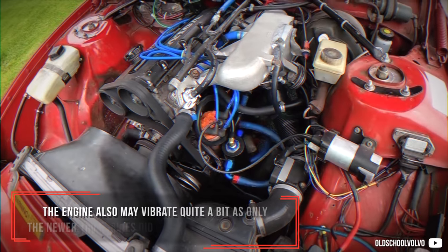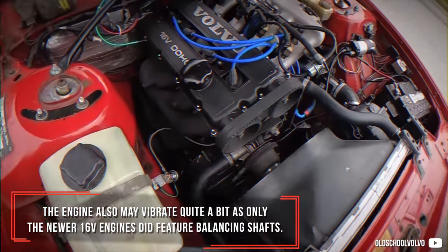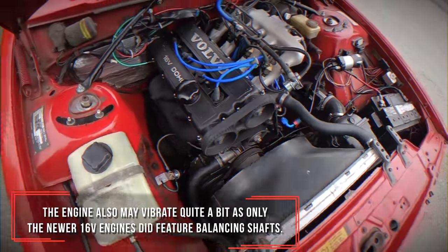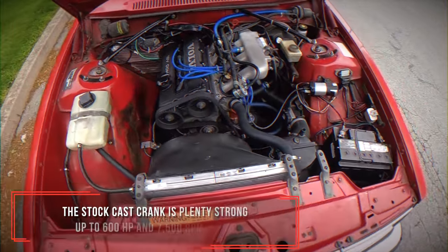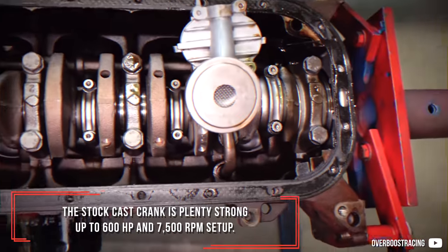The engine may also vibrate quite a bit, as only the newer 16-valve engines did feature balancing shafts. The stock cast crank is plenty strong up to a 600hp and 7500rpm setup.